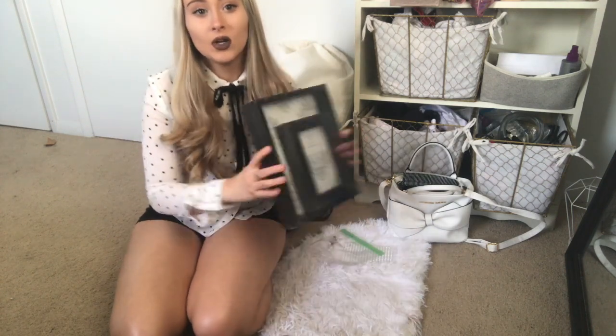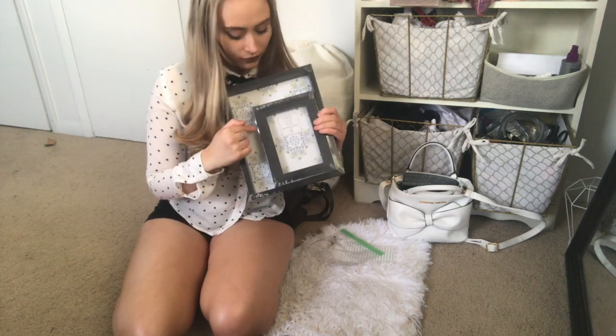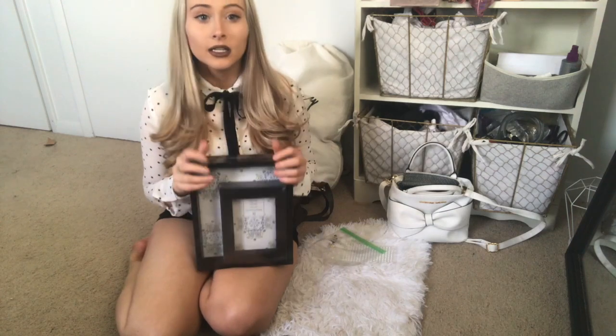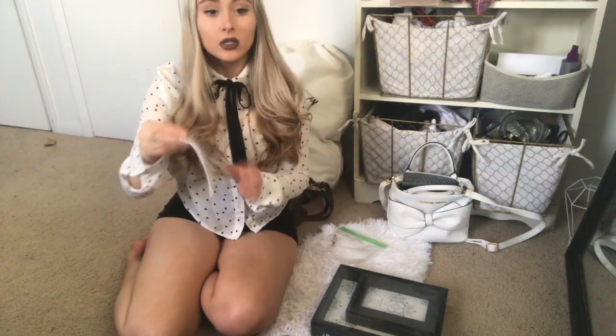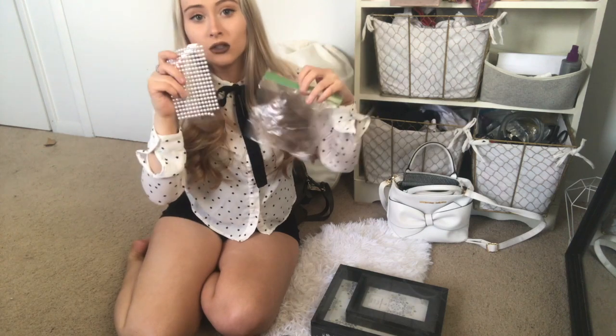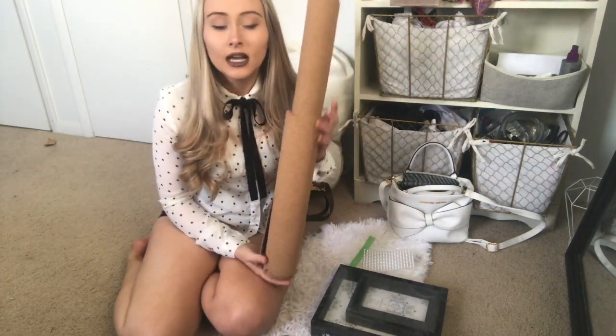These are all the things that I have for my DIY. I bought these at AC More — it's a three-in-one set with two little frames and a bigger outer frame. I got all of these for five dollars. You could also go to a Michaels or somewhere similar. I got these cute little pearls, which are going to go on top of some of the tacks.